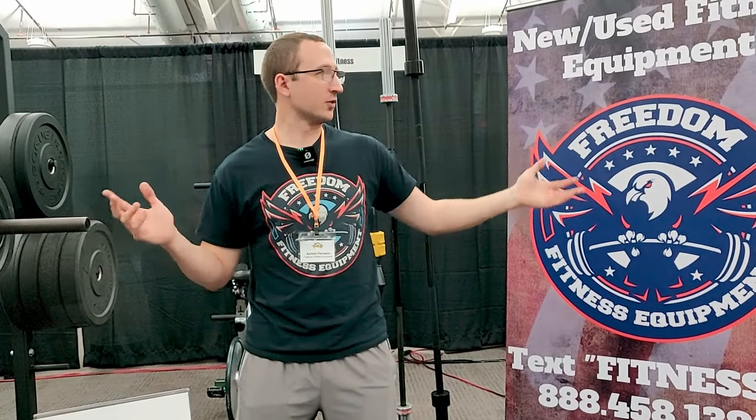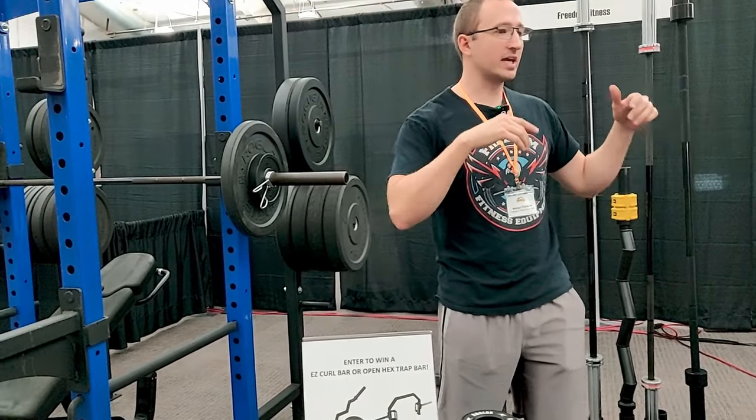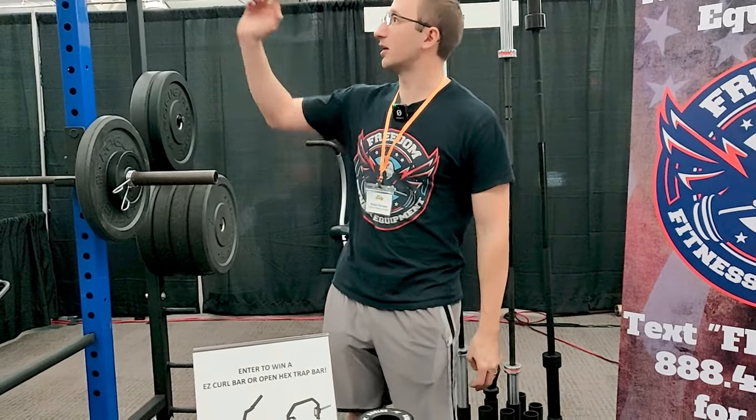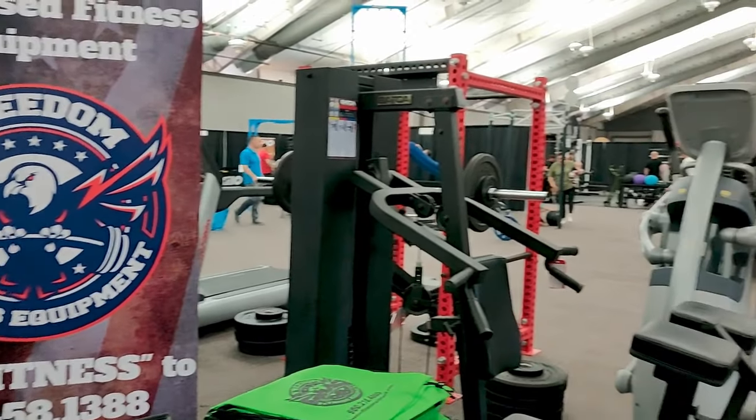You can come in and search for all this stuff. We're a dealer for about 10 or 20 different brands, and then we get all sorts of used gym equipment that changes all the time. So we get racks like this and cardio equipment like that and strength pieces that look like this.